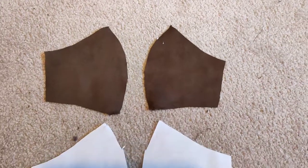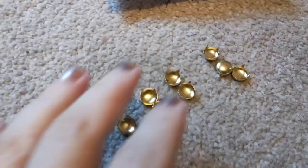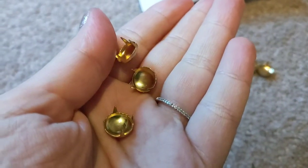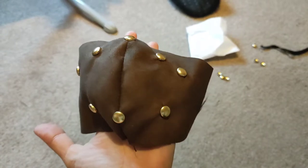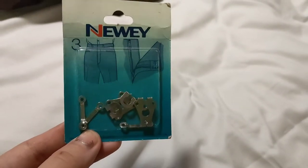I quickly made a face mask because some of the ceremony was indoors and face masks were still mandatory. I got these really cute little studs from my local haberdashery for just a few pence each and added them to give more of a steampunk, factory kind of effect. I really liked how it looked — they worked really well with the goggles, and I was getting really excited because I just thought I looked really cute.